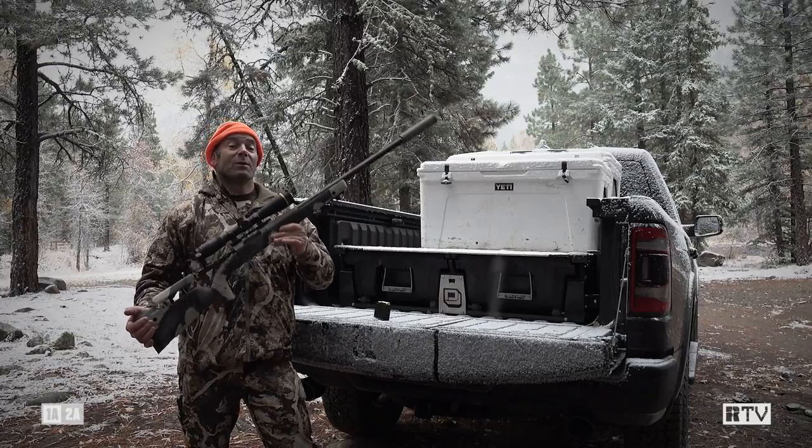Apart from that, the gun has run flawlessly on the range and I'm really pleased with how it's shooting. I hope to be able to take an animal on this trip — wish me luck.